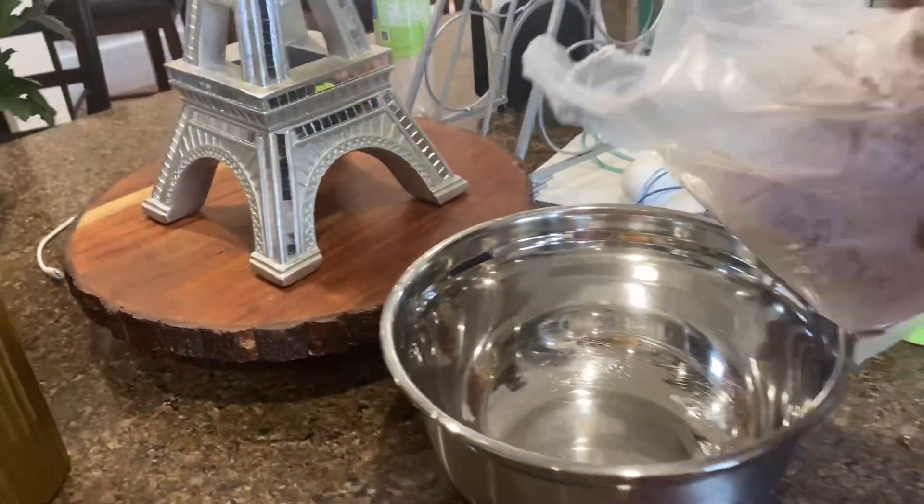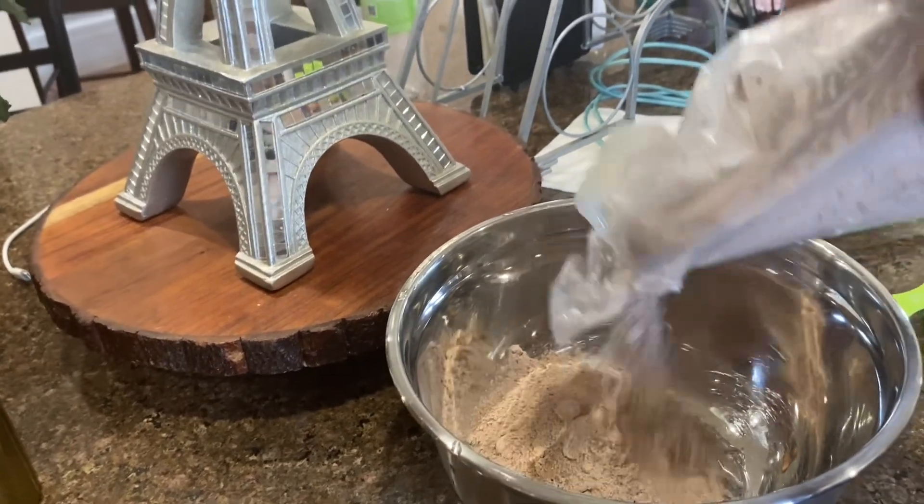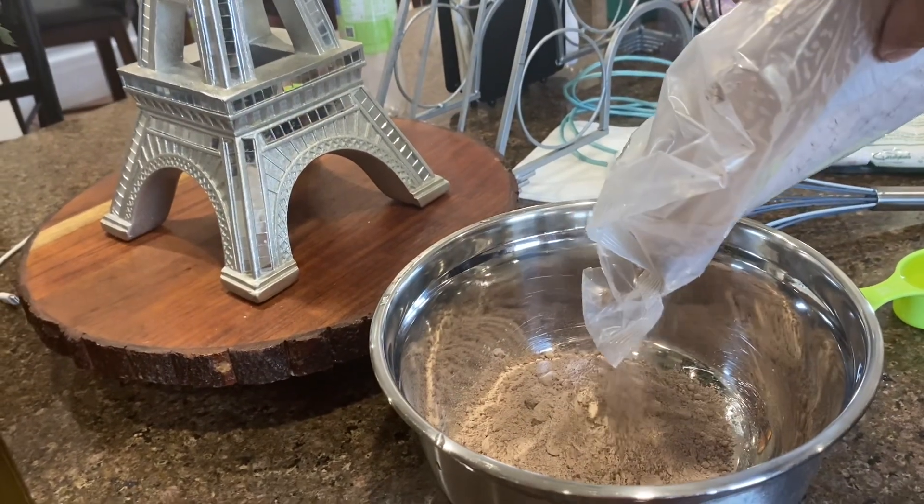Pour it in the bowl. Pour it all in. All of it, yep.